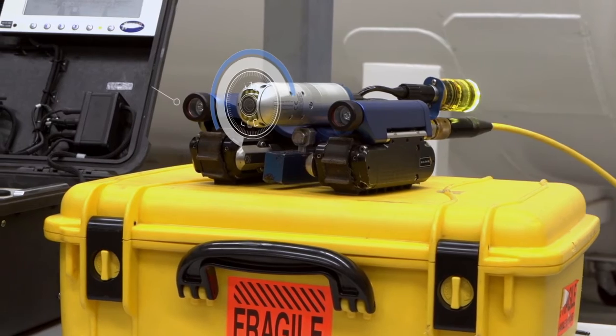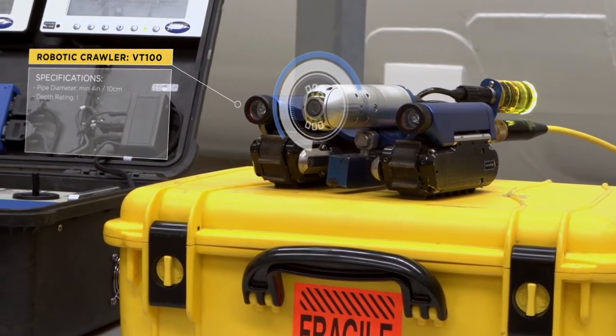Hi, I'm David Parry, an Operations Specialist at Nexus. Today we're going to see exactly how to conduct an inspection with the VT100 crawler.